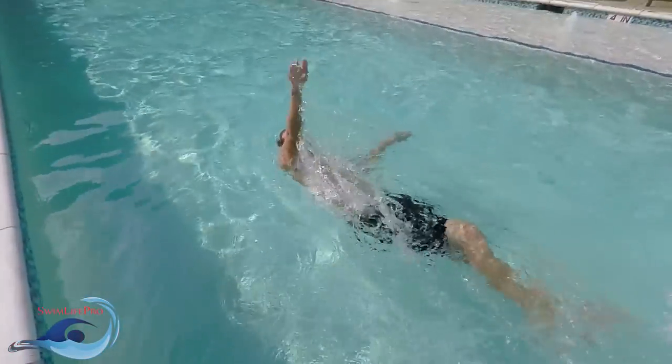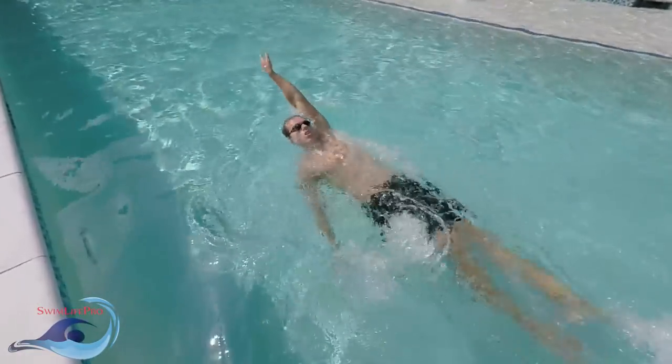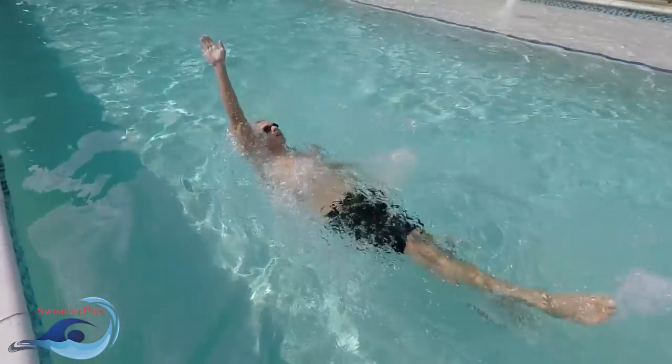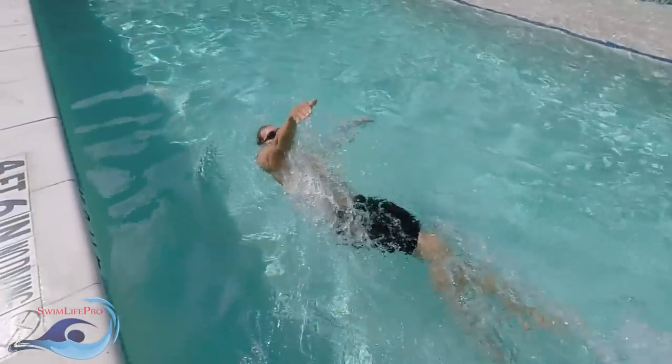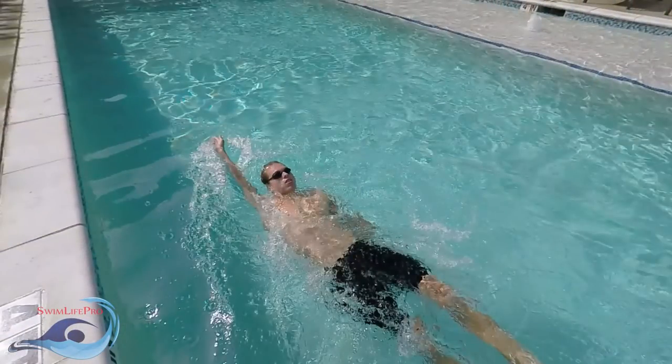As your hand passes over your head, rotate the palm of your hand to face away from your body. By the time your arm enters the water above your head, your pinky finger should enter the water first. At the end of the recovery phase, your arm should be extended as far above your head as comfortably possible, prepared to start the next power phase.